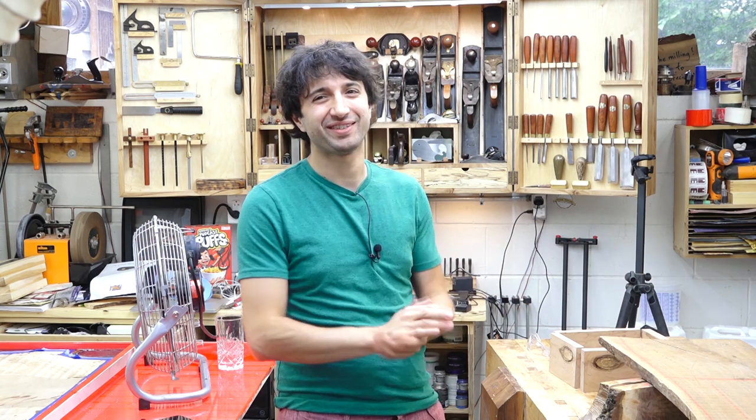Hey everyone, my name is Matt. Welcome to my shop. Today is July 4th and it's my weekly shop update. If you're here in the U.S., happy 4th of July — and if you're anywhere else, it just happens to be a normal Thursday. Hope you enjoy it safely. Also, happy belated Canada Day, and happy 38th wedding anniversary to my parents, who were married on July 4th.